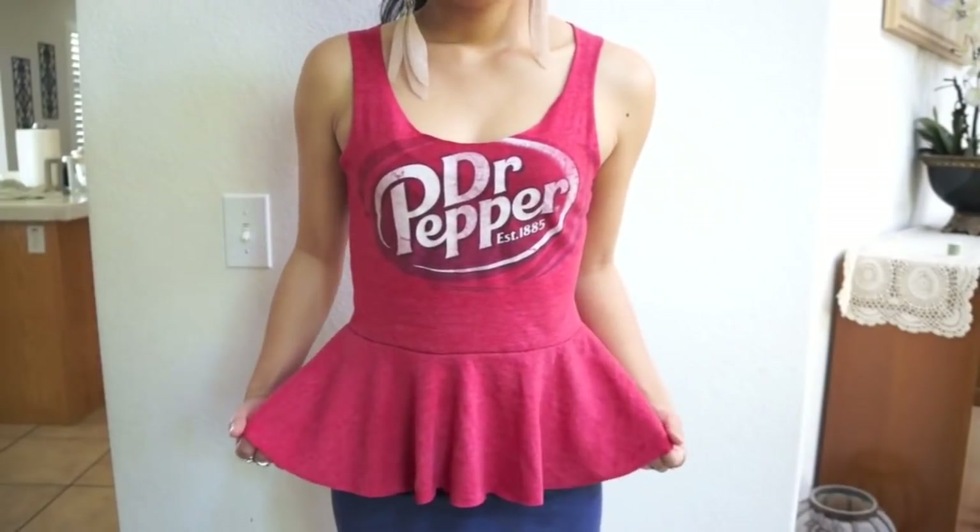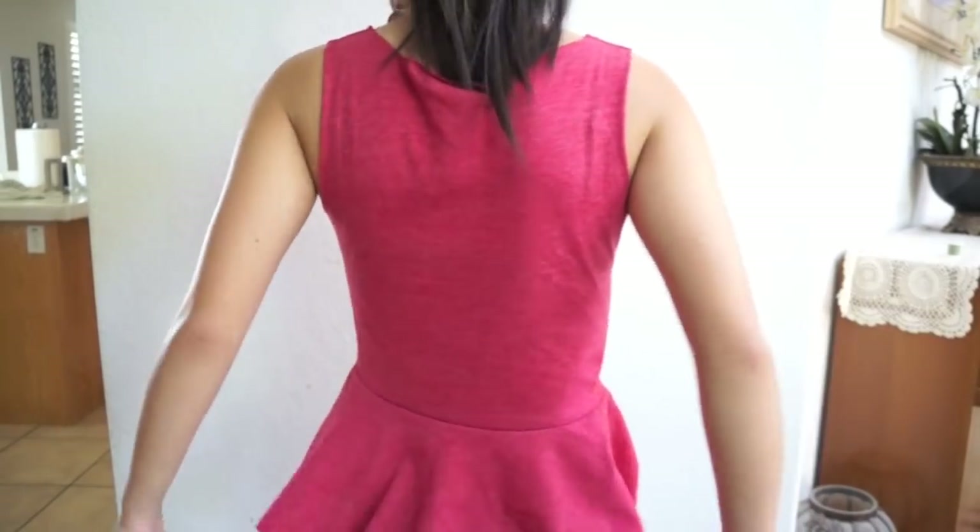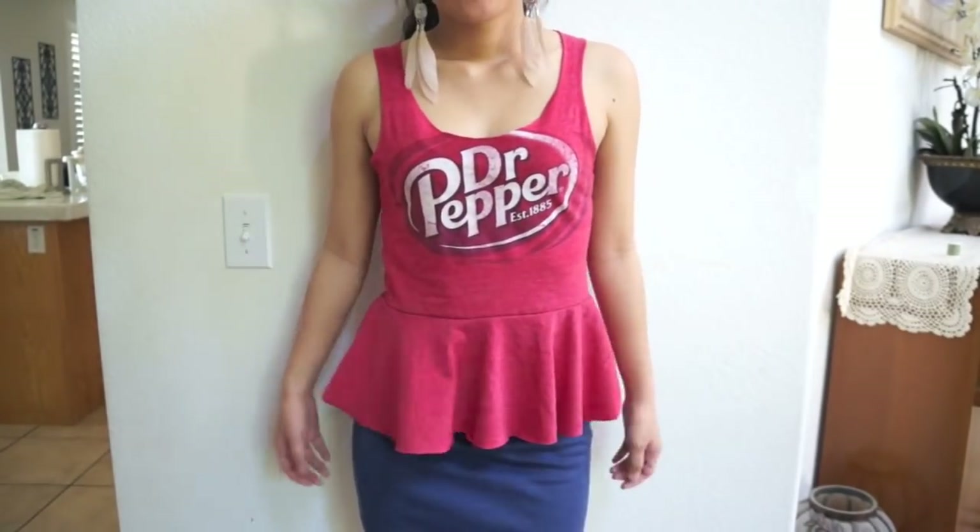Hey everyone, today I'm going to show you guys how to turn this extra-large t-shirt into a cute and girly peplum top. To get started, you'll need your scissors, some sewing pins, and your sewing machine. Alright, let's get started.